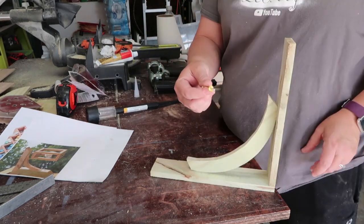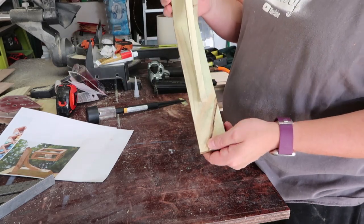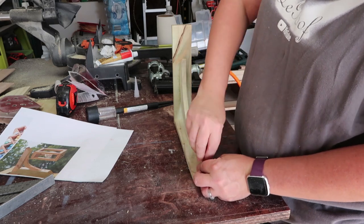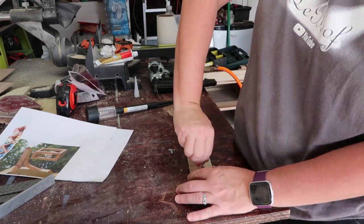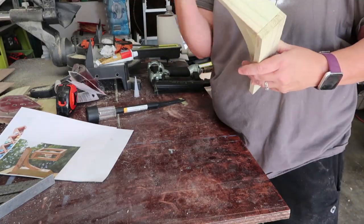The next step was to install the hook. You can get hooks at Home Depot, Lowe's, the Dollar Store, pretty much any place you'd like. These are ones I had on hand, so they were perfect because I didn't have to buy anything. I simply just screwed it in to the bottom of the wood where I wanted it to go.